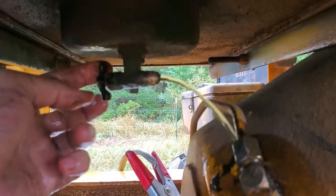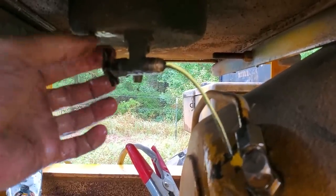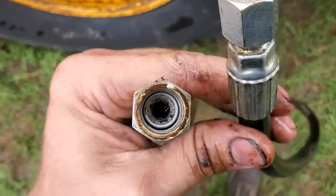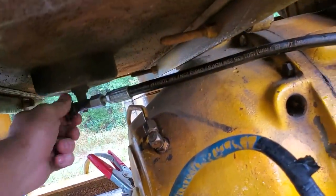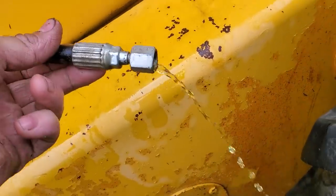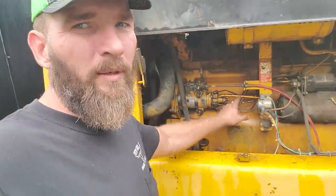Coming out of the petcock, we've got a pretty decent flow — that's what it should look like out of that hose. But I can see some junk inside that line. So I'm going to fire up my air compressor, blow air through the hose to unclog it, hook it back up, and then see if we've got fuel coming out. Got the hose blown out, turned the petcock all the way back on, and we've got a decent amount of fuel coming out now. We'll crank it over again and see if we've got fuel coming out of our supply line.